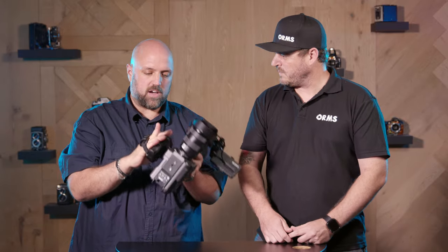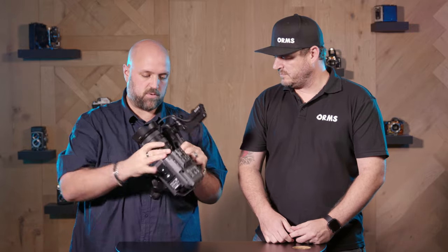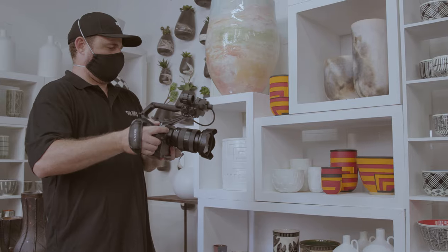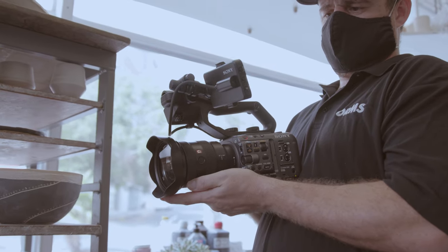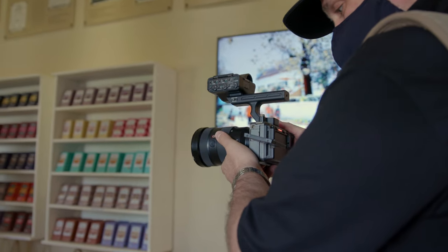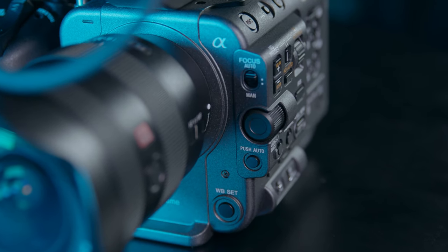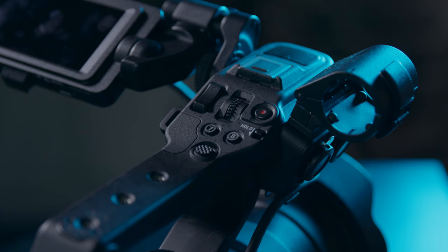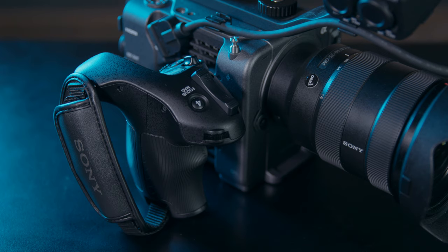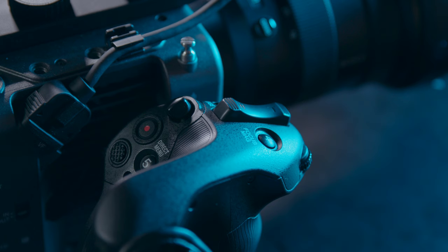Since we've covered the specs, let's talk about what the unit is actually like to shoot with — the key takeaways on the ergonomics, because it is very different from the FX3. So the FX6 is a cinematic camera with a removable lens, a nice full-frame sensor, a top handle with audio control that's totally removable with two thumb locks, and then a side grip that's nice and beefy, shaped to your hand, with a quick release to rotate for full articulation.